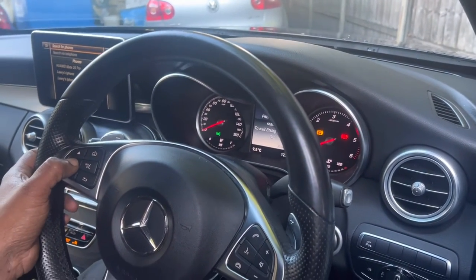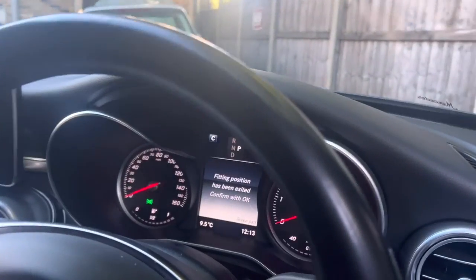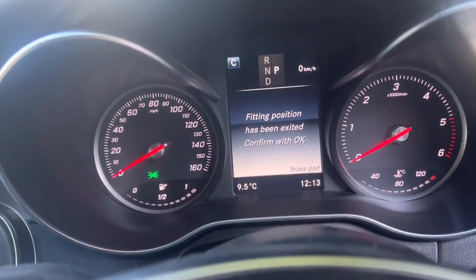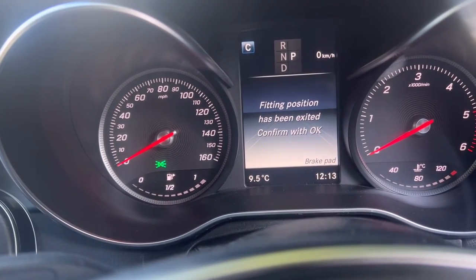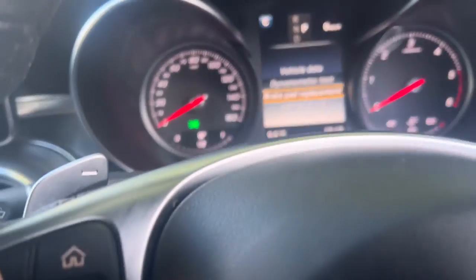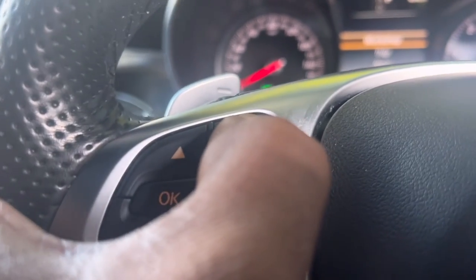Now I have to press OK to exit the fitting position. You can hear the piston winding sounds — it's done. After that I press OK again: fitting position has been exited — confirm with OK. I press OK, then exit from this menu by pressing the home button. Next step: switch off the car.